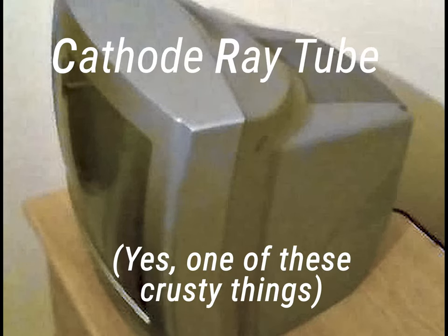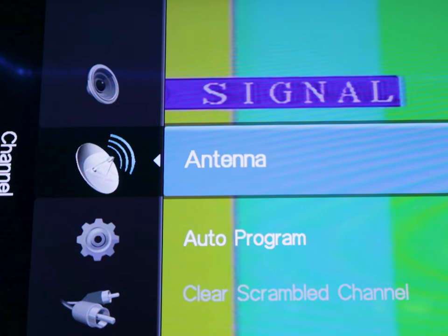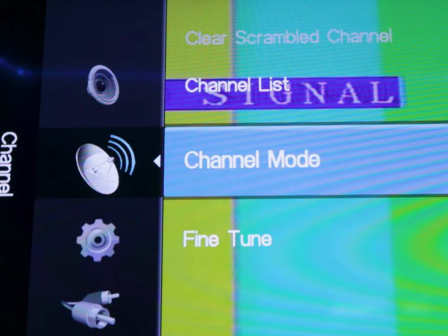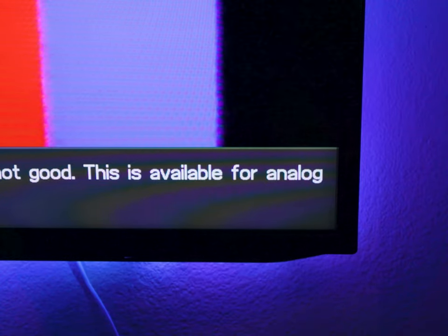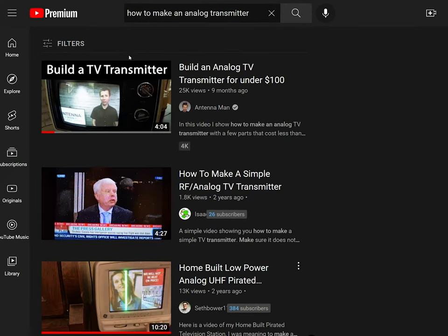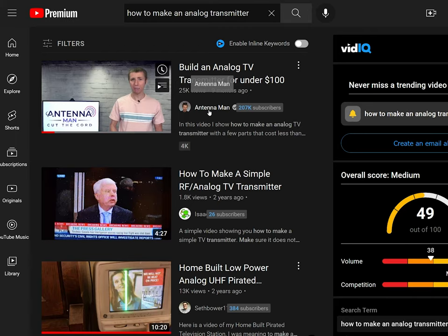I was thinking of getting a CRT TV at first because I thought it was the only type of TV that could pick up analog stations. It turns out I was wrong. Apparently most TVs still have analog tuners — I was pretty surprised. I tried looking in the settings of this older Samsung TV and it mentioned analog. Then I looked at two new Samsung TVs and they also had a tuner in them. This TV was bought a month ago and can tune to a nearly 75-year-old standard. So I had a way to watch this video, but now I needed to create it.